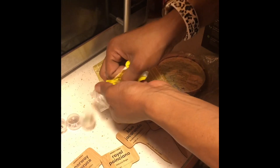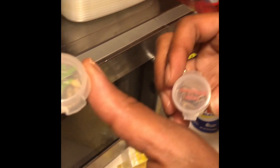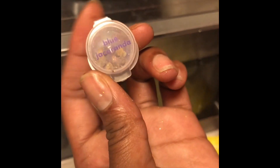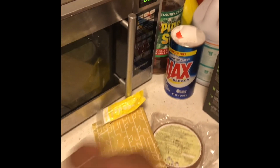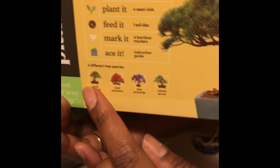We have four different seeds for four different trees. This one's called Rocky Mountain Pine, then we have Norway Spruce, then Black Jacaranda, and then this last one — I'm probably saying the names wrong, I'm sorry. Here's a picture of what all the trees look like.